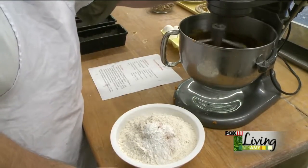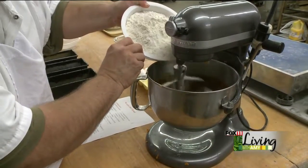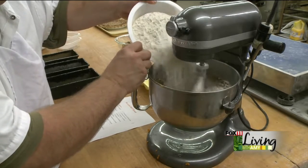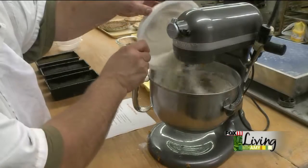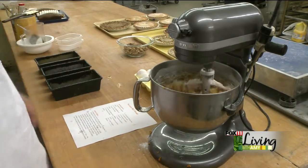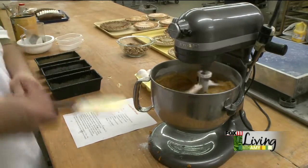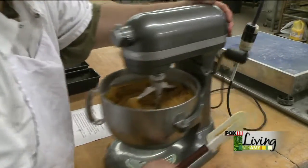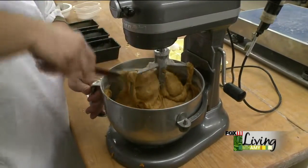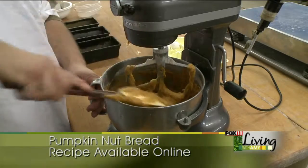Get those spices mixed in there. I'm going to turn this down just a little bit — try not to make a mess here. Start working in our flour, baking powder, baking soda, and salt. So we've got the flour in there. I'm a big proponent of making sure you've got everything working together — get that scraped up off the bottom, get your liquids together. The last thing you want is lumps or anything separating in the pan.